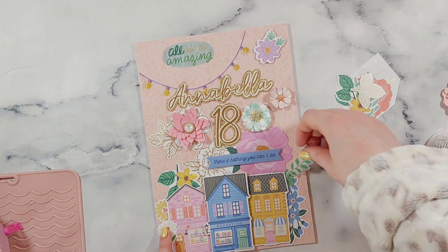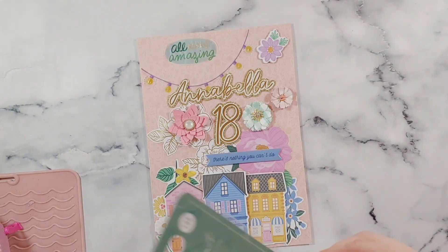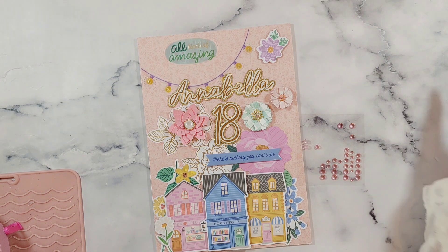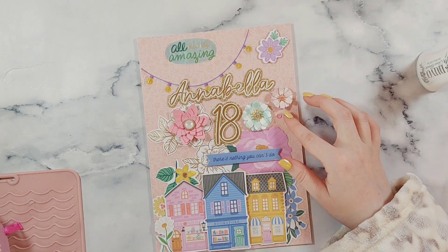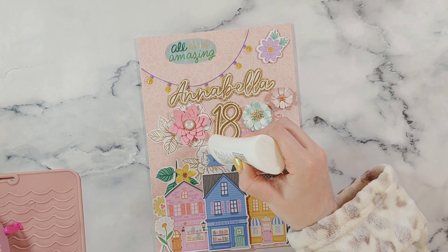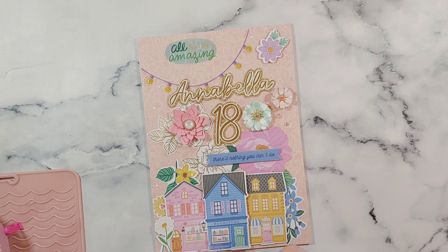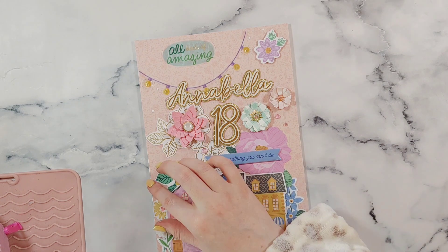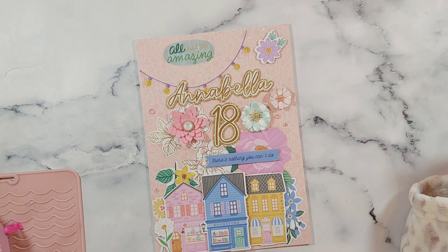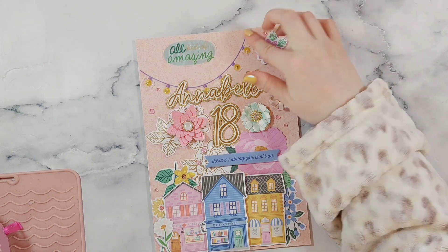My card is nearly finished. I'm just going to add some last touches with some enamel gems. I'm using these ones which are from the Craft Consortium — I think that's how you say it, I'm not very good with pronunciations. I just add some glue in little dots where I'm going to put them and then I go in and add the gems in different sizes. These are the pink dewdrop ones so they're see-through. I really love these because they add a nice pretty touch but they're not too in-your-face — they blend in because they're quite subtle. I do add loads and go a bit gem-crazy with them, but this is my card all finished now.